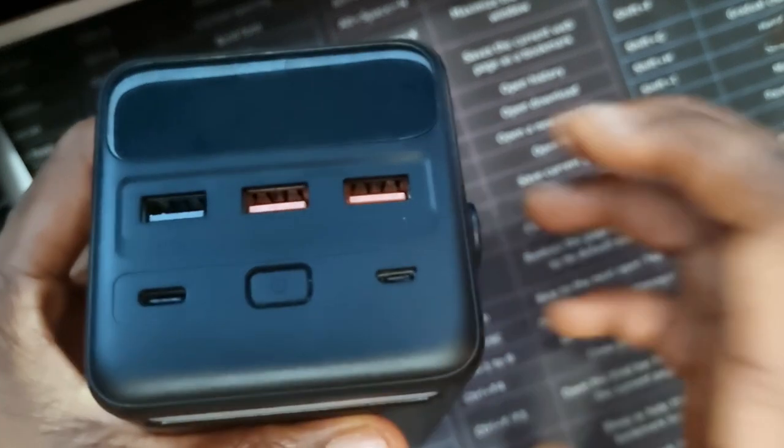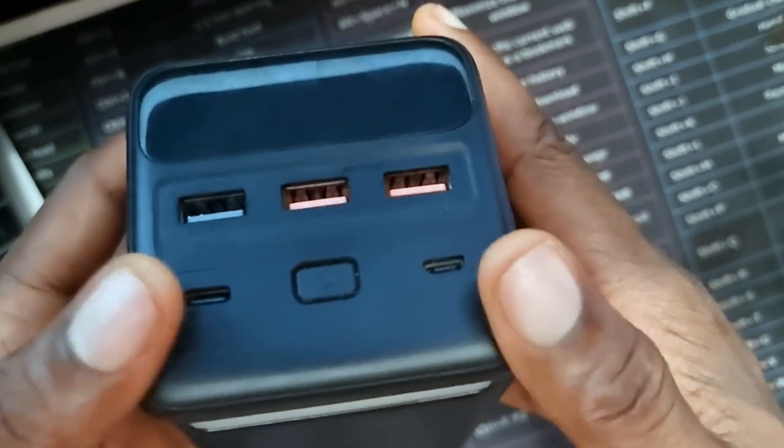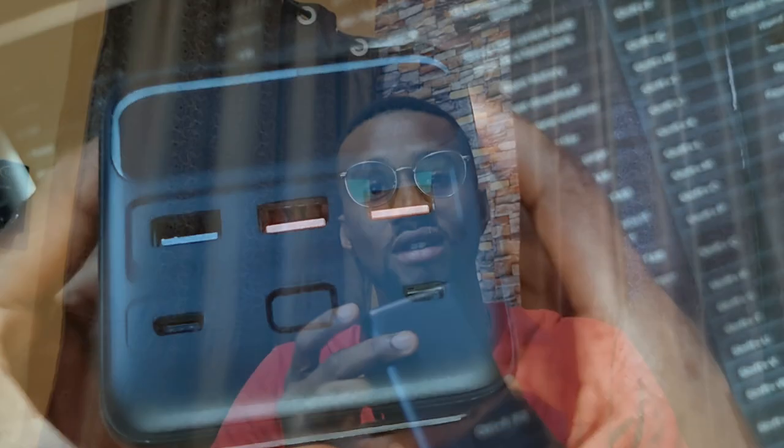For the inputs, the Type-C port serves as both input and output. The micro USB port also serves as an input, depending on which cable you have. These different ports make it very convenient whether you're charging your smartphone, your tablet, or your Bluetooth headphones — depending on the device and the charging speed it supports.